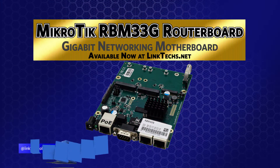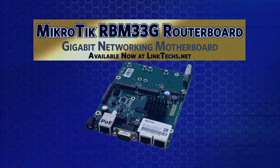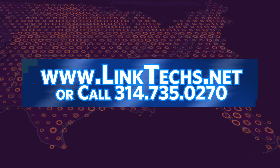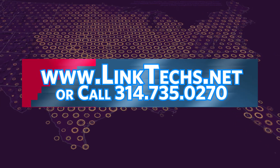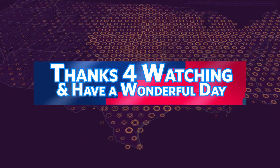Overall, the Microtech RBM33G router board is a great solution for your networking needs, and I highly recommend it. Please visit www.linktex.net for more information or call 314-735-0270. Thanks for watching, keep moving those packets, and have a wonderful day!